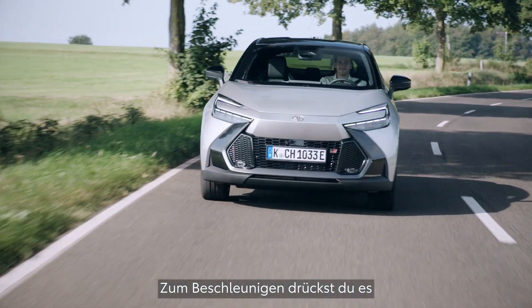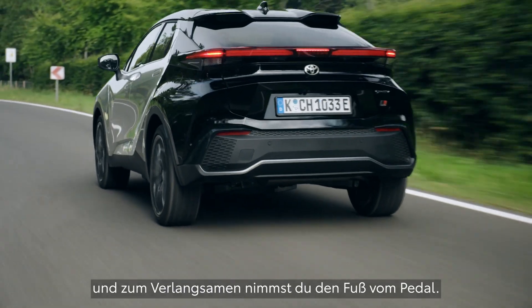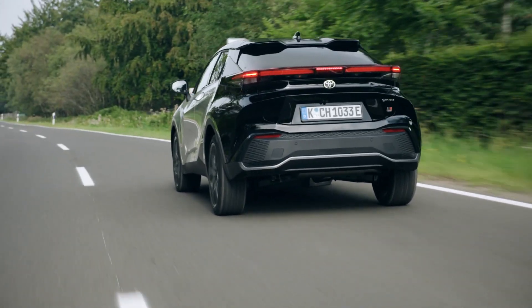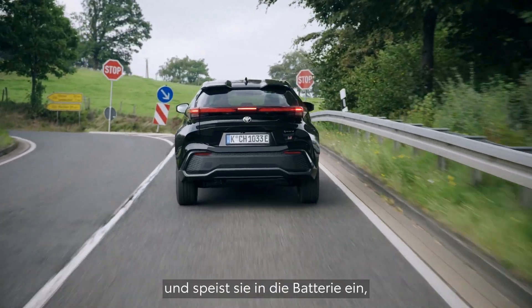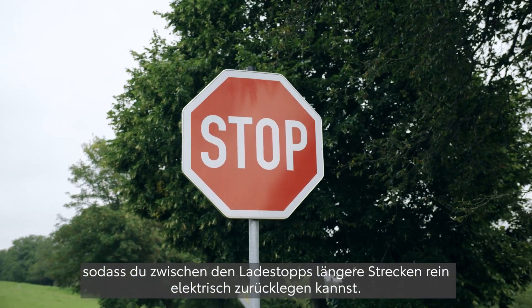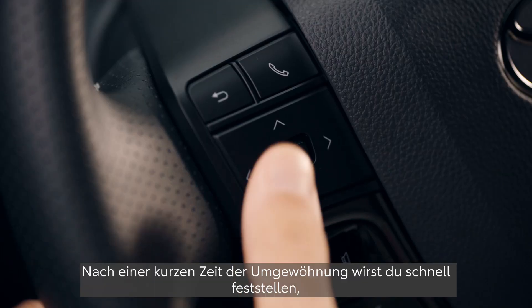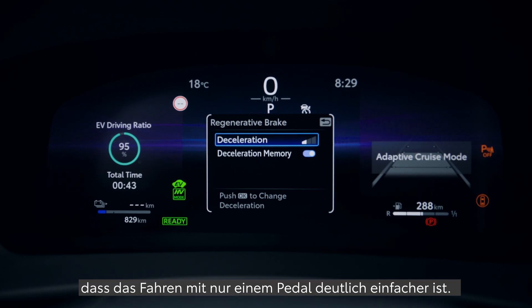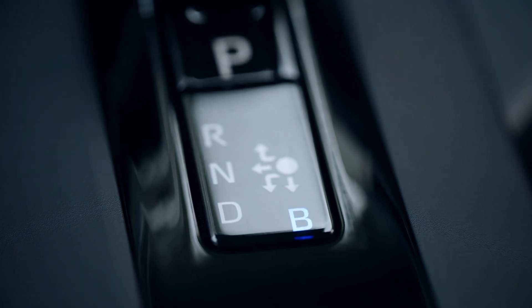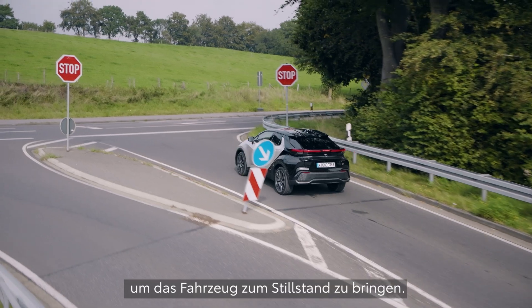Depress the accelerator to go faster, and lift off to slow down. This advanced system recovers braking energy and feeds it back into the battery to help you drive on electric power for longer between charges. It only takes a few minutes to get used to, and you may find that it makes driving easier. Remember that you will need to press the brake for a complete stop.